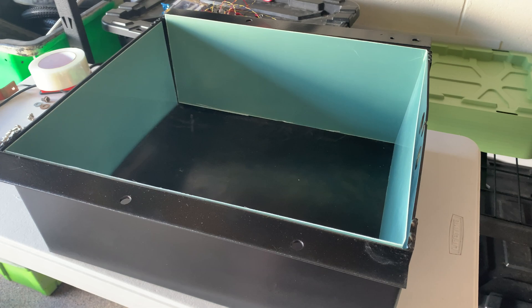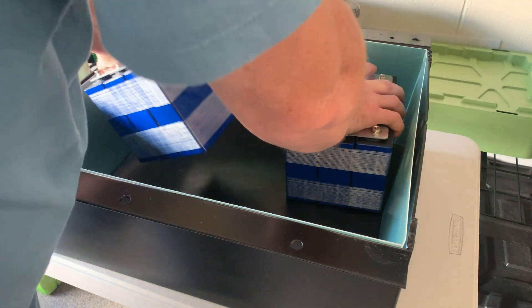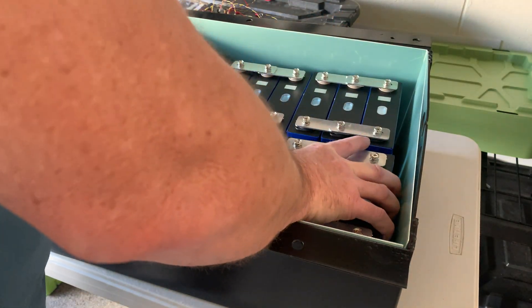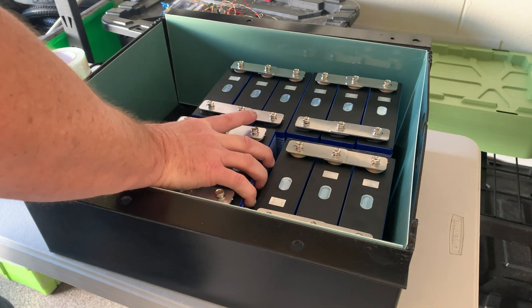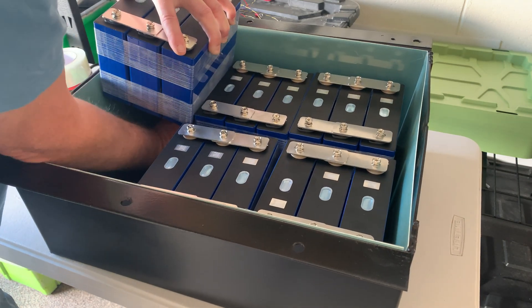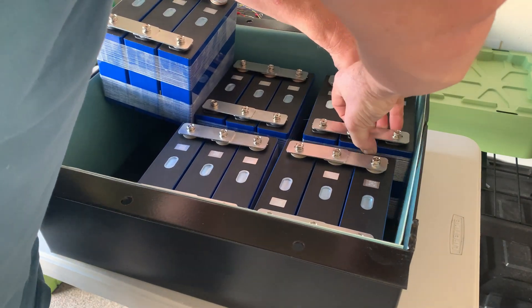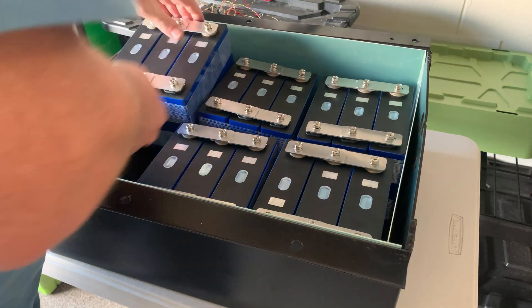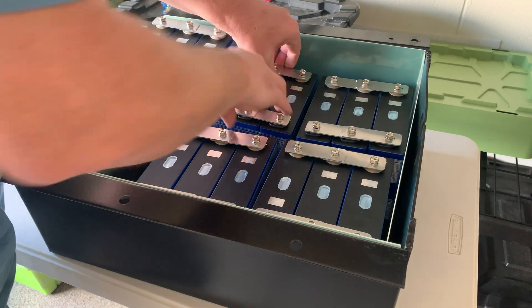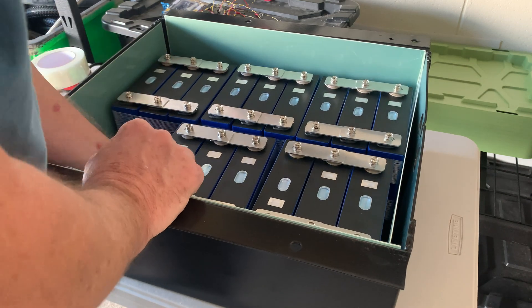That actually looks good - let's throw some batteries in it. At this point I was just testing the batteries seeing how they fit, and found that the rubber mat on the bottom made it very hard to maneuver stuff around. That frustration combined with a few missing components meant I had to go for a 200 kilometer drive there and back to Big Wheel Batteries to pick up some more bus bars, but we got there in the end.